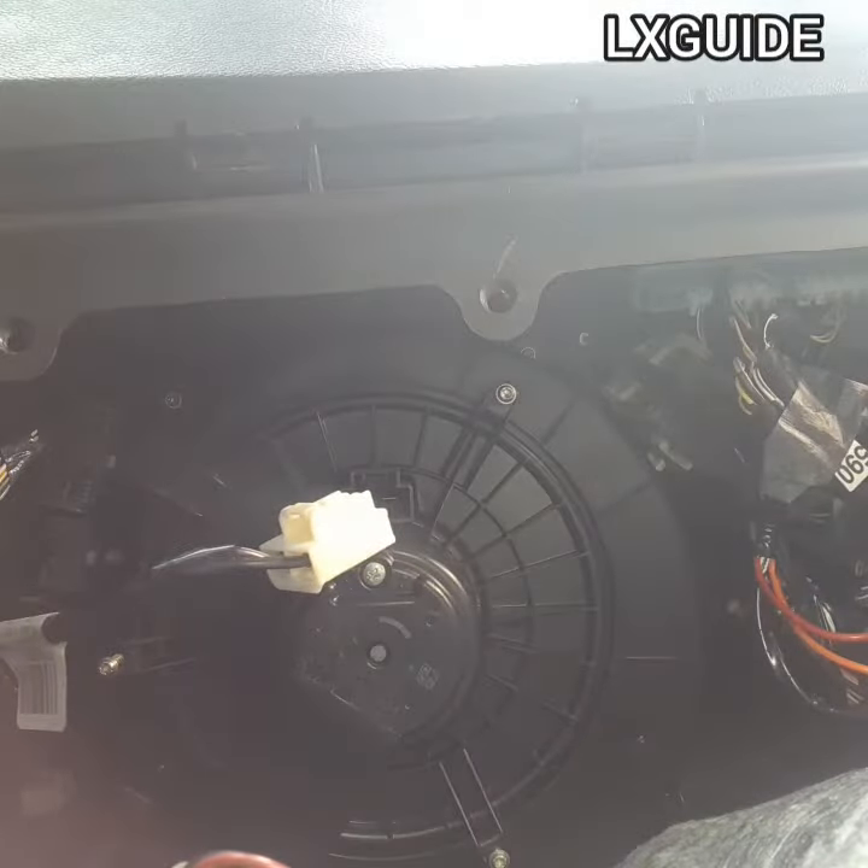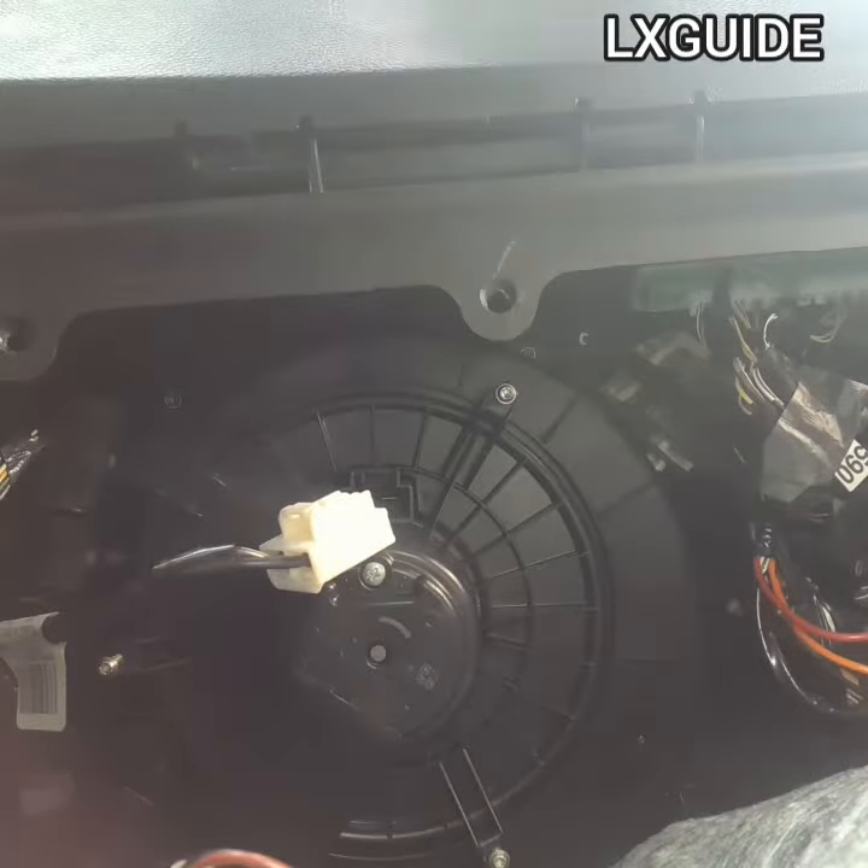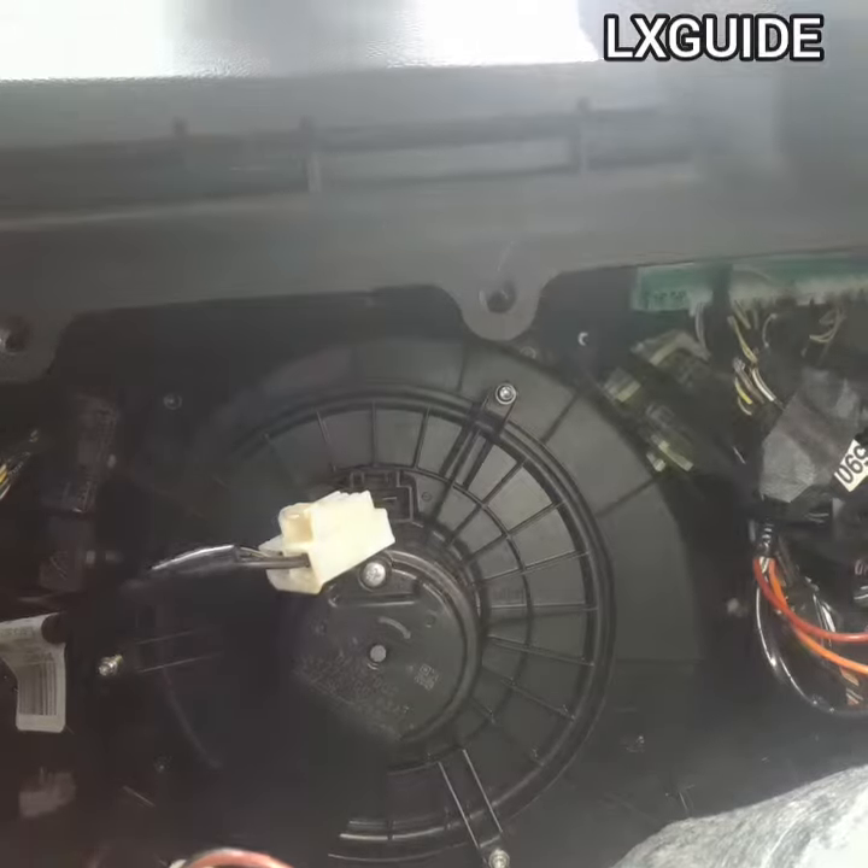To remove the white connector — basically that's going to be power that's supplying power to the blower motor — all you need to do is just pinch the tab and pull it right out.